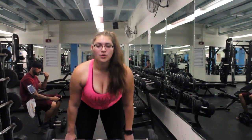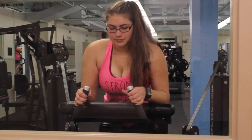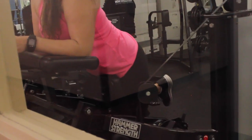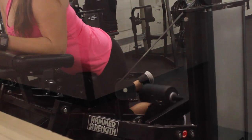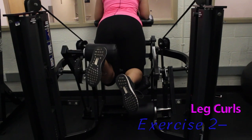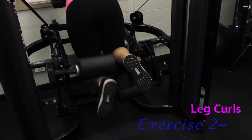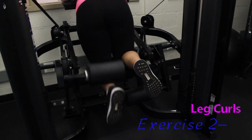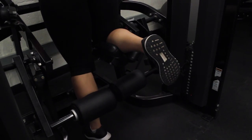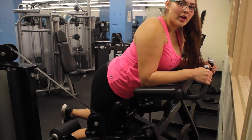Deadlifts are also great to get your heart rate up. Exercise number two, leg curls. These ones are great for your legs in general. Just make sure you focus on the mind muscle connection once again. I actually sweat a ton when I do these. These ones get my heart rate up and I try to focus on really getting the full range of motion.